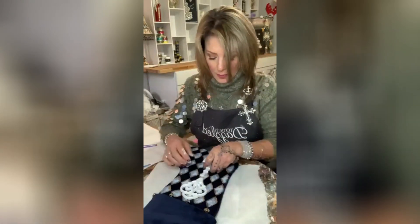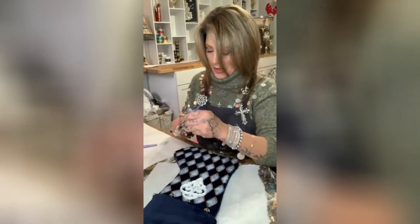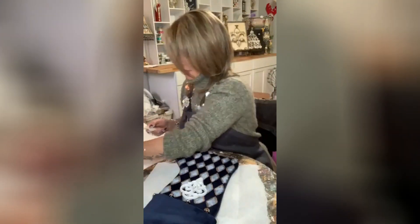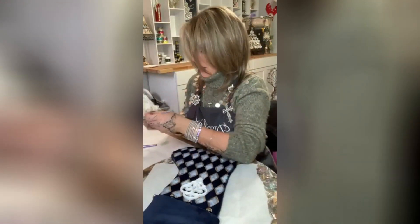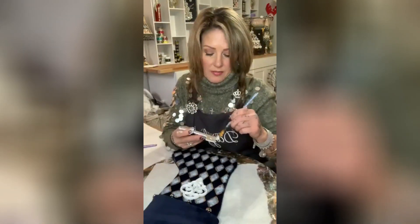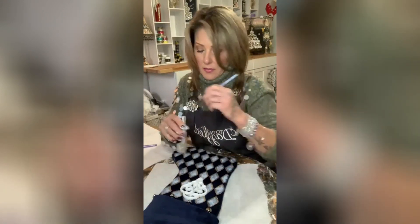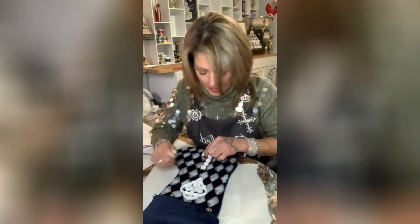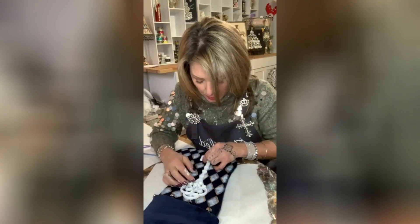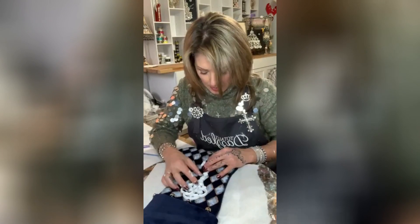I'm gonna do the same thing for the other half of the key. 'Would You Bend' is fragile — I did break the key when I was taking it out of the packaging — but it's so easy to fix because you just glue it back together. I'm putting some glue right at the top and then just smushing them together.